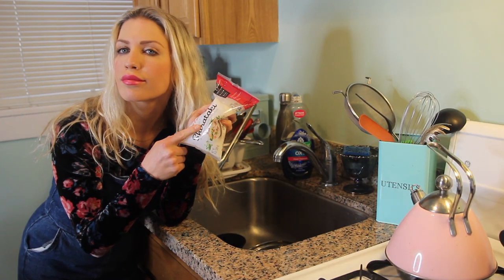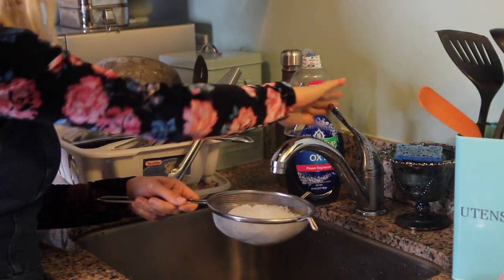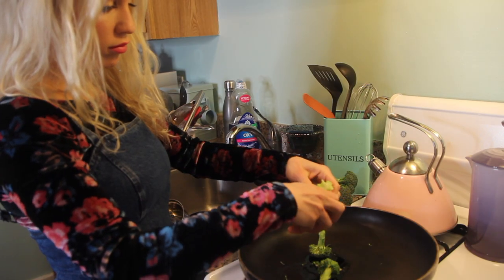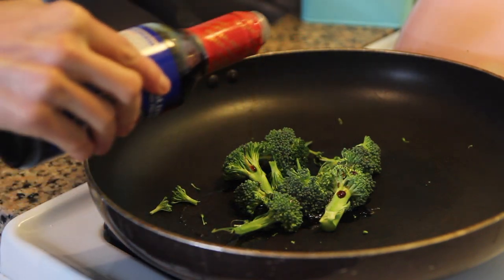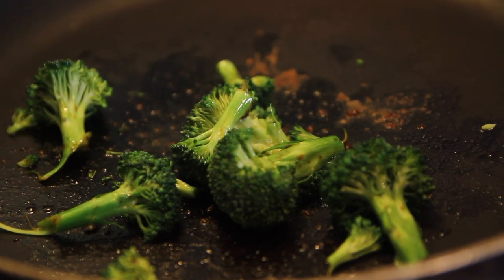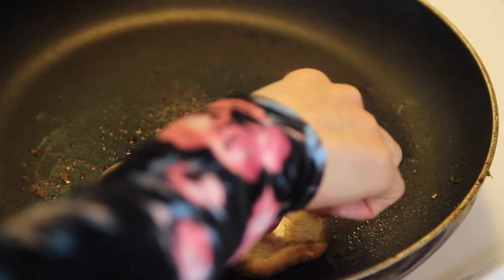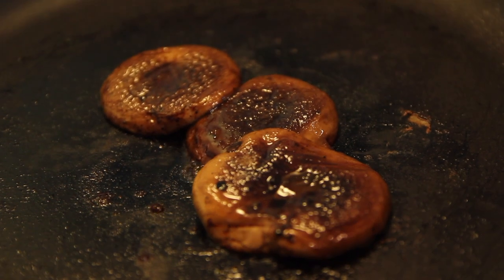To begin, rinse the shirataki noodles off. I poured them into a sieve and rinsed them with water because, as the package likes to say, they have an aroma. After rinsing and setting them aside, I grabbed a pan and cooked the veggies I decided to use — AKA what I had in the fridge — which were broccoli and shiitake mushrooms. I added a little oil into the pan and then some soy sauce right over the top of the broccoli and browned them up for a couple of minutes. Once cooked to the firmness I liked, I transferred them onto a plate and put the mushrooms in the pan next with a little soy sauce and about a tablespoon of water. That fried up pretty quickly, so after turning them once, I put them on a plate as well.